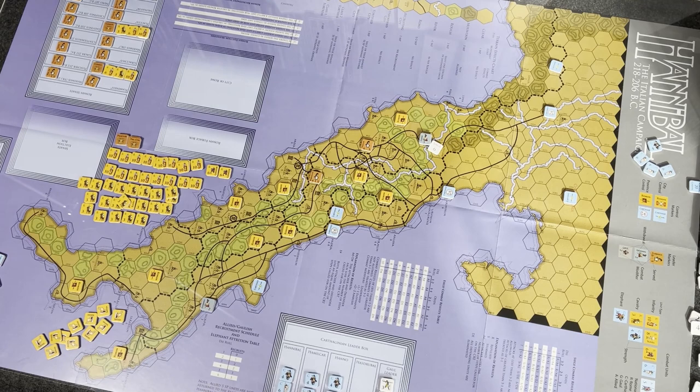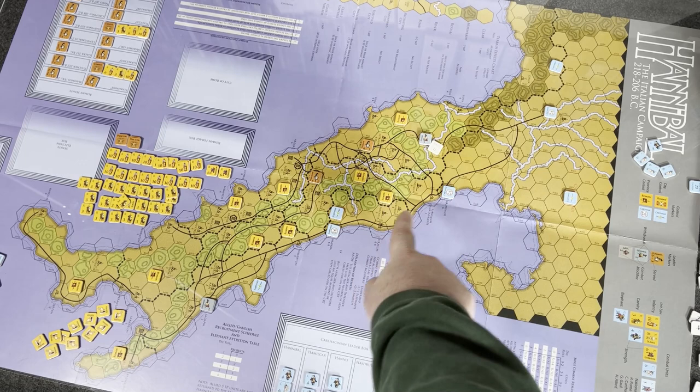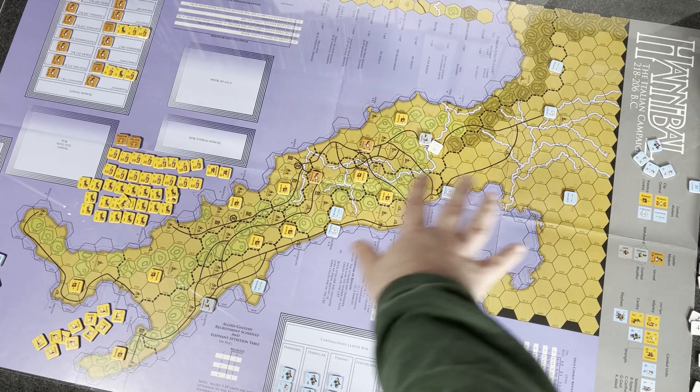First player is going to go — after they recruit, they do movement. You get quite a bit of movement points, which makes sense because each turn is a full year, so your armies are going to be able to march quite a ways. You're going to go besiege cities, or you may go around cities and make your way down to different areas and different provinces.